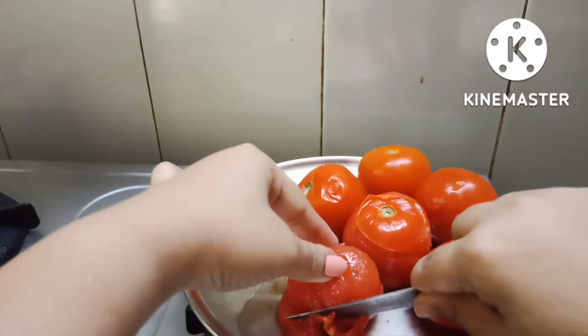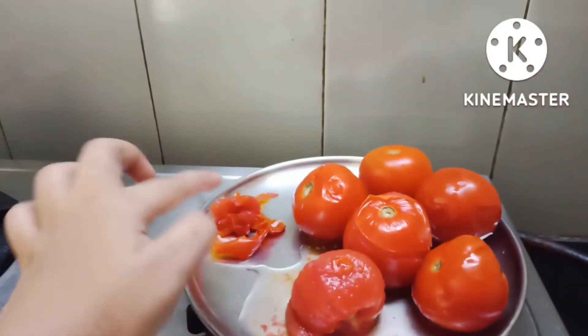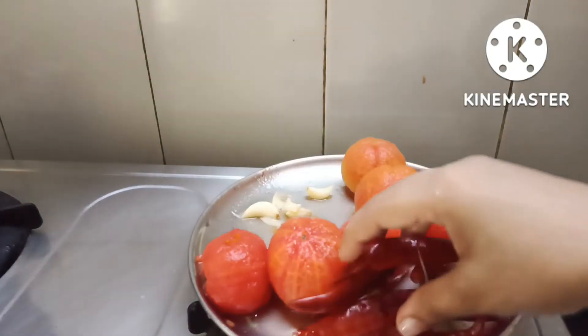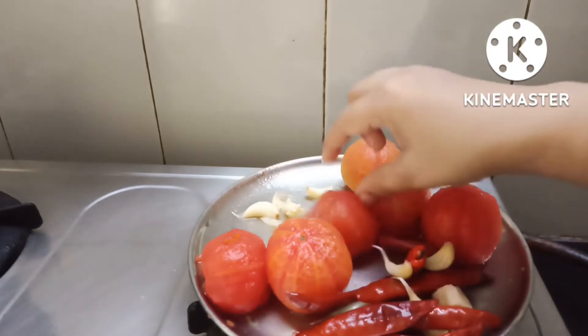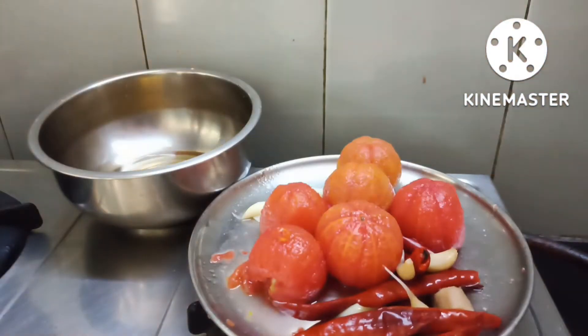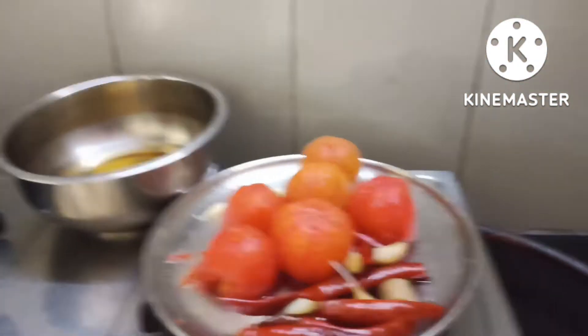There is a small color in the pattern. Subscribe to our channel and press the bell icon on my channel.